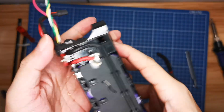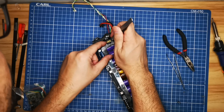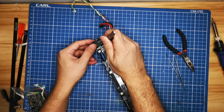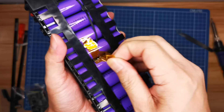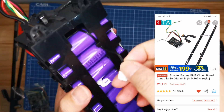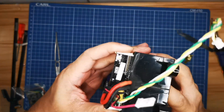One day it died on me while I was on my way to run an errand. I checked the batteries and they are all fine — no faulty or broken wires. I suspected the BMS could be the culprit. I bought this BMS kit online for $20 or 900 pesos, replaced it, and got it working again.